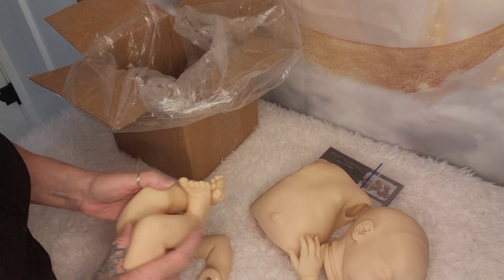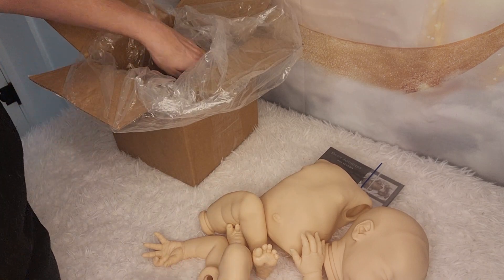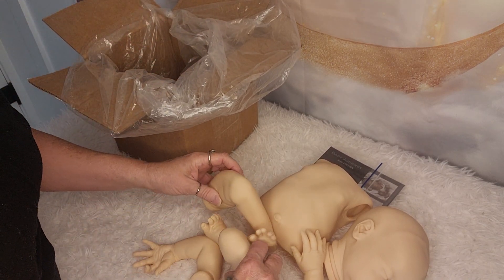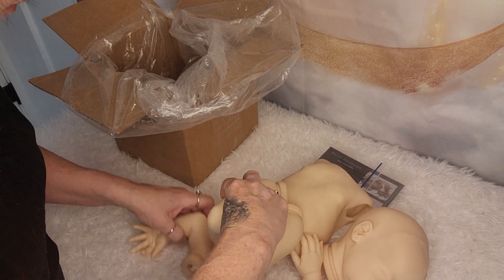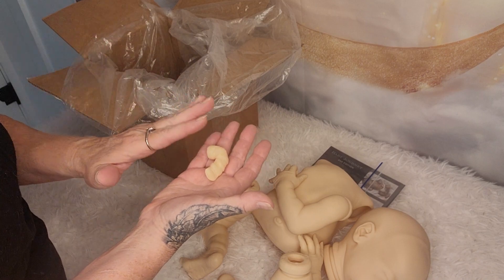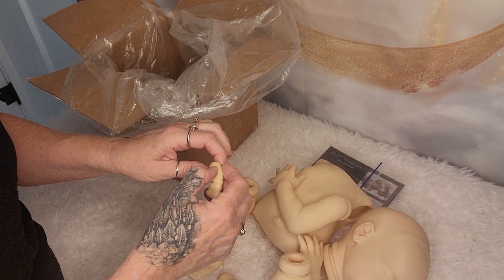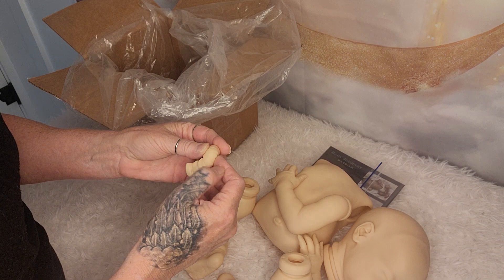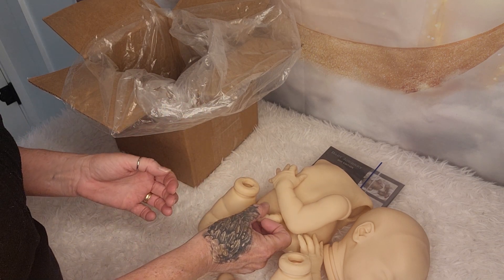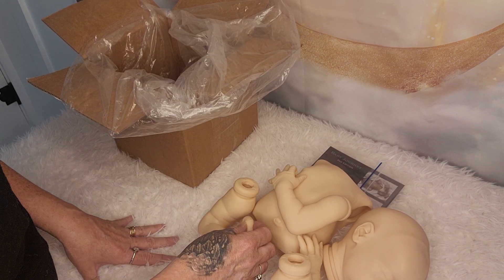I'm really excited to paint this kit. Like I said, Emily knows that I've never painted one of Laura Lee Eagles' babies before, and this one is definitely a great one to start with. She even comes with the removable — movable umbilical stump — that you can actually put in a magnet so that it can be removed anytime you want to take it off, or just for photos.